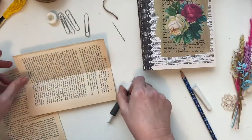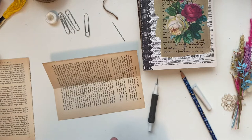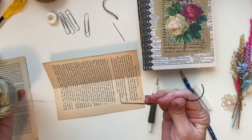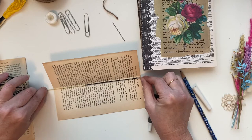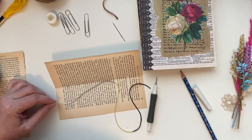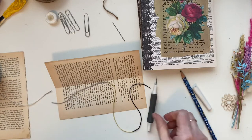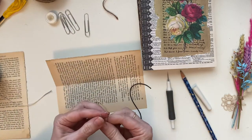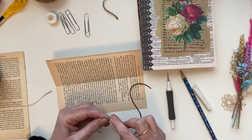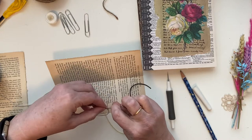For the two-hole sewing of the signature, I'll use this black thread. The amount of thread you need is double - for the two holes, about two and a half times the page length. I'll show you the three-hole in a minute. It's just a matter of threading up your needle.